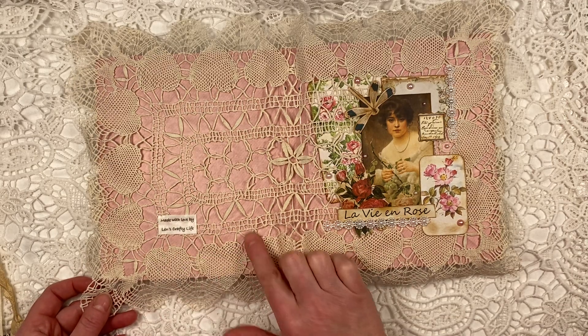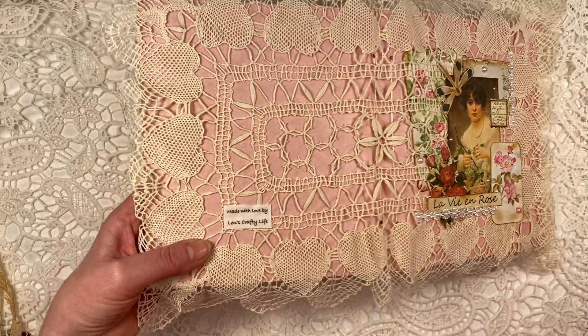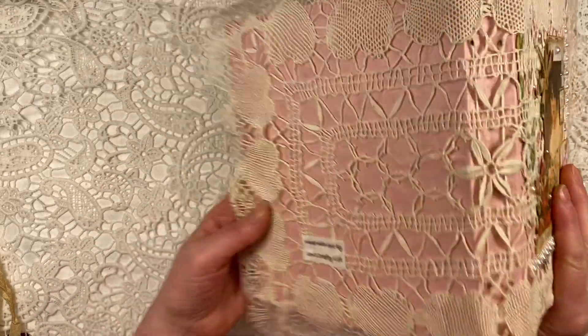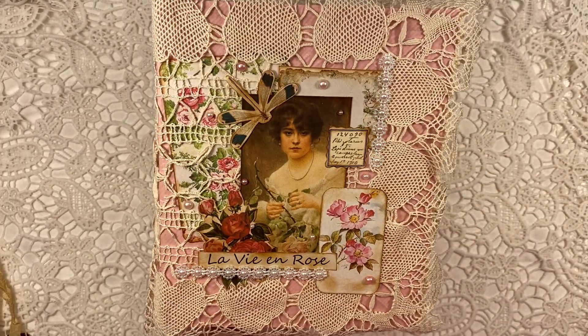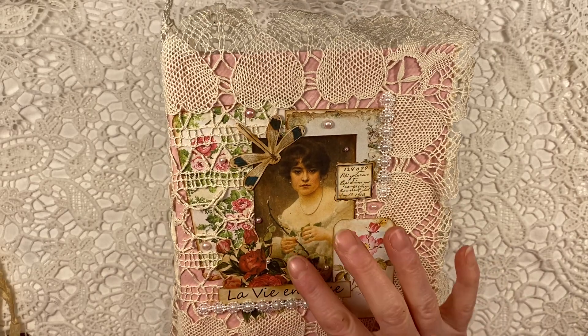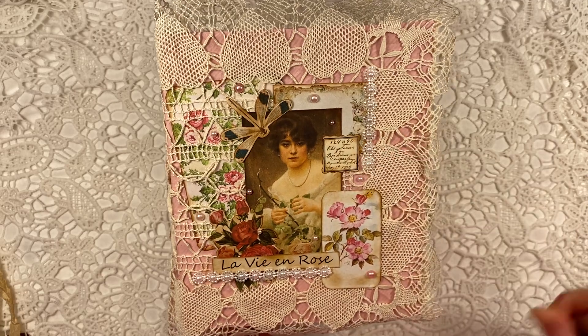The doily has these beautiful hearts in there, which I really, really liked. Here on the back you can already see I put the label 'Made with Love by Lens Crafty Life.' And then you see the gorgeous, gorgeous images — this lady is the only one in the whole kit, and I thought she would go on the front perfectly.